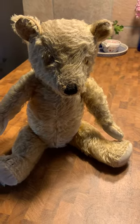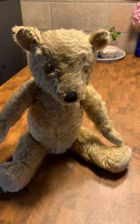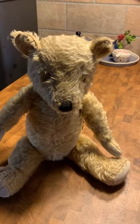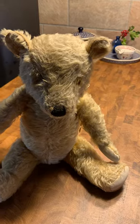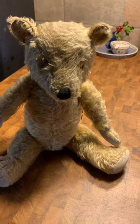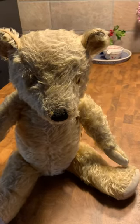Mohair teddy bears can't be put in the washing machine. Actually, no teddy bear should be put in the washing machine because no washing cycle will do any good for any teddy bear. But a mohair teddy bear can't even be hand washed.